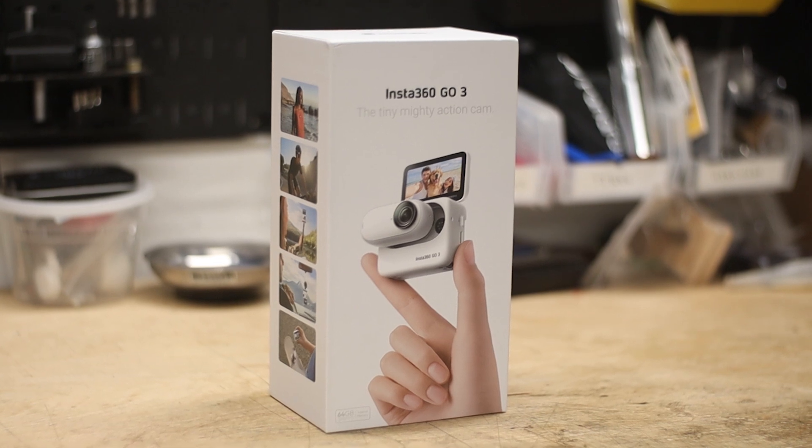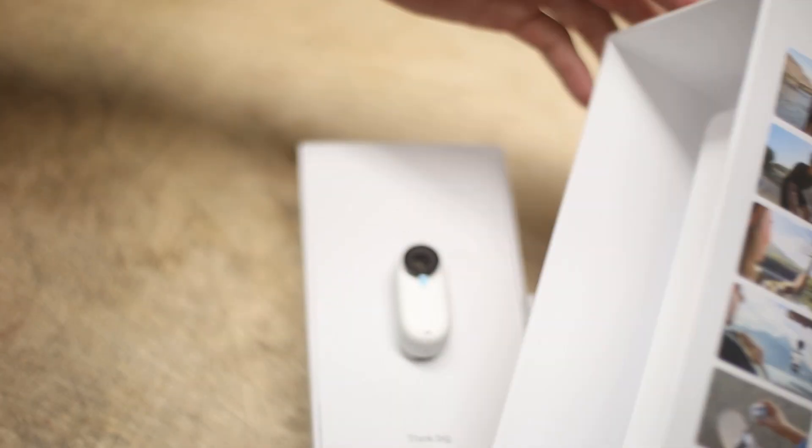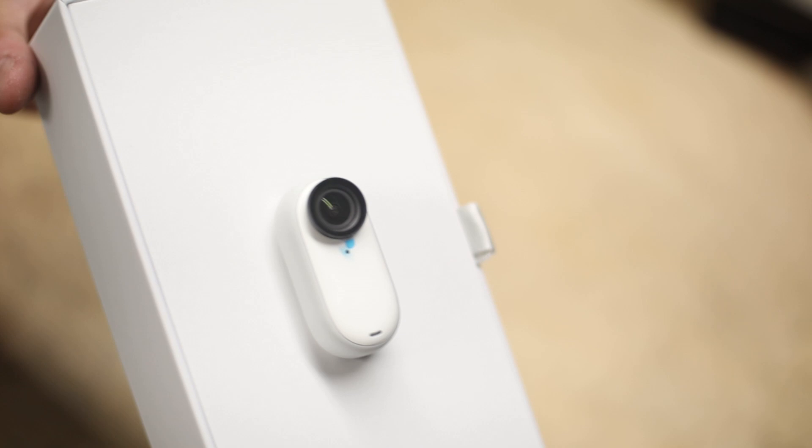In this video, a close look at the redesigned Go 3, including all of its key features, with a focus on its application as a bike-specific camera — whatever that is.